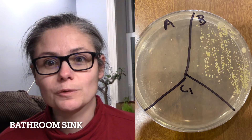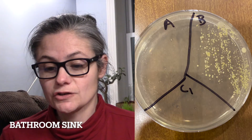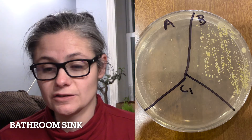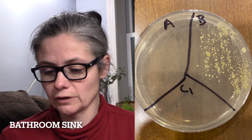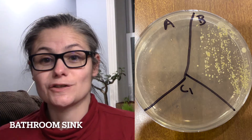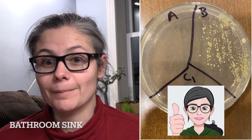Now for some results. Dish number one: bathroom sink. This is looking fantastic. In B for before, we see all sorts of different bacterial colonies — a couple of different sizes and shapes, so different types of bacteria. In A for after, I'm going to give this a really good look — I don't see any at all. Zero colonies. So I'd say Dr. Bronner's is very effective at disinfecting my bathroom sink.